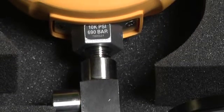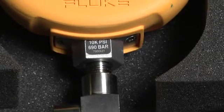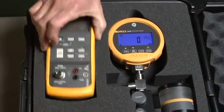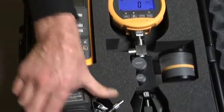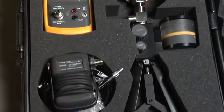Leave the test gauge attached to the pump and store safely in the kit's protective hard case. These kits can also be used with Fluke 717 pressure calibrators and 700 series pressure modules.